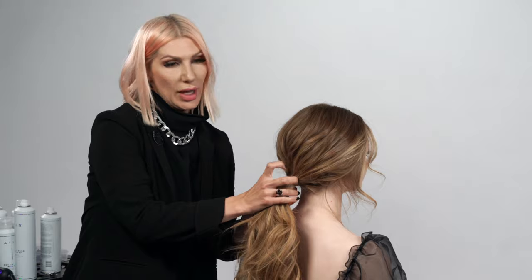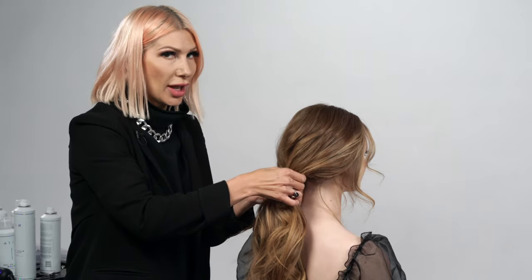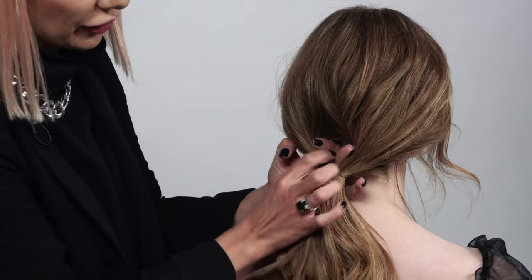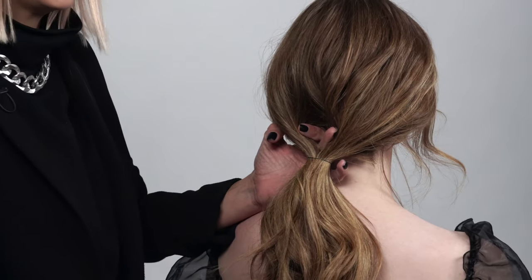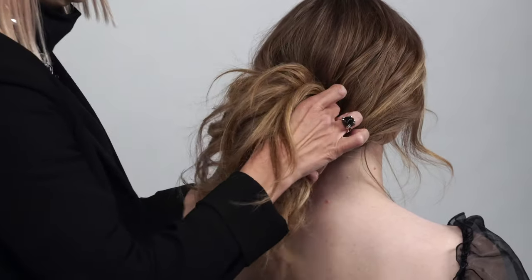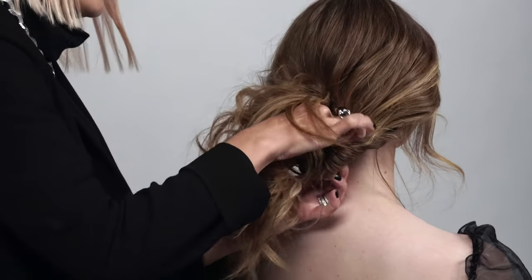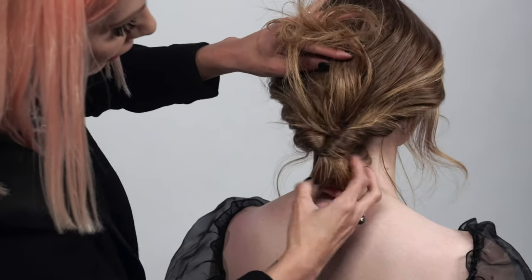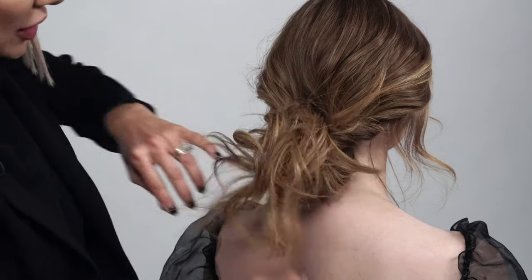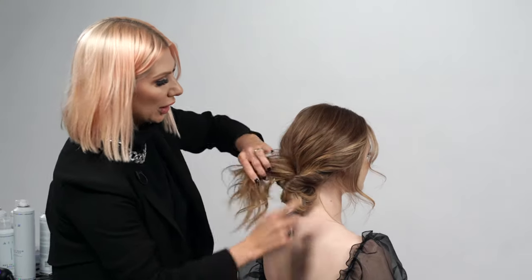Now we're going to do a topsy tail technique — yes, I said topsy tail. It's kind of an older technique, but we're going to create a beautiful updo with it and it's so simple. We're just creating a gap by slitting the hair in half on top of the hair elastic, and then pulling the hair through — but we're not going to pull all the way through. We're going to secure it with a bobby pin before letting these hairs down. This hair is just going to go under this roll.